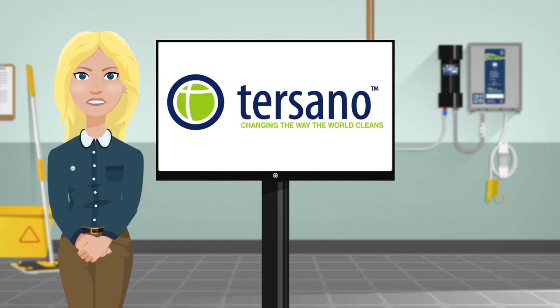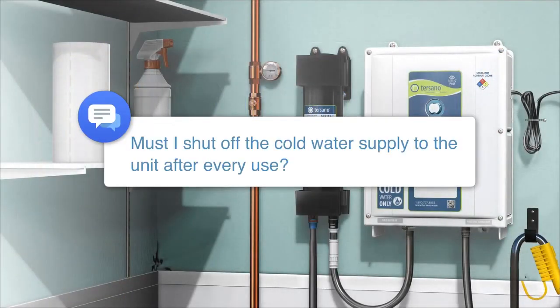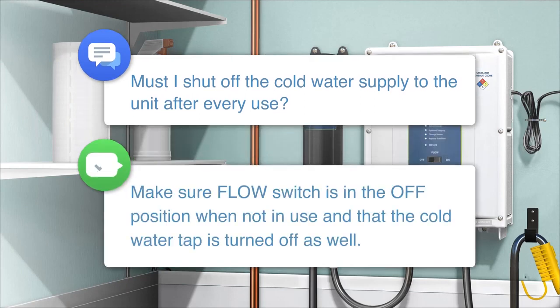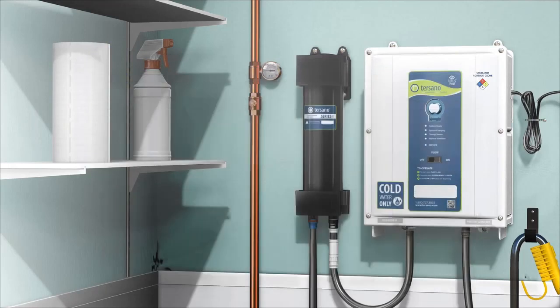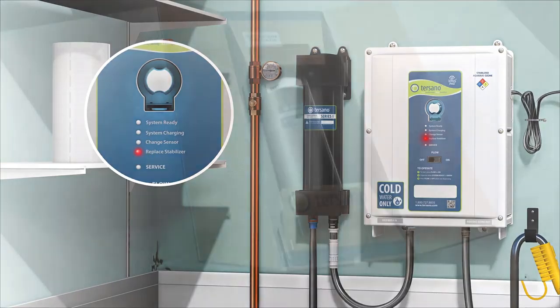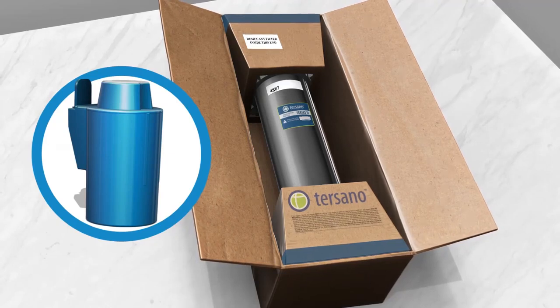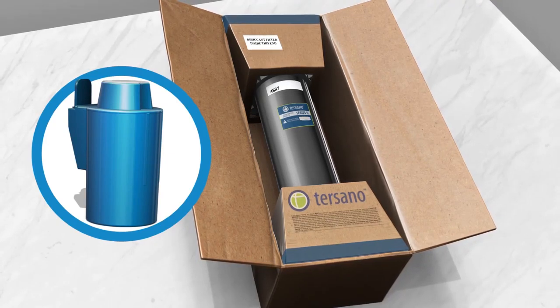When using the Tersano SAO, there are some things you could encounter. A replaced stabilizer notification light: when the notification light flashes, it is time to notify your manager as it is nearly time to change the stabilizer. Once the light is solid, solution will not dispense and it is time to change the cartridge and blue filter. Used cartridges are collected back by Tersano as they are 100% recyclable.